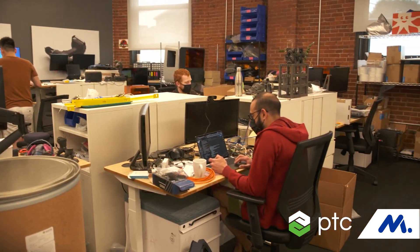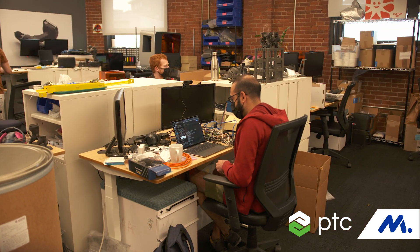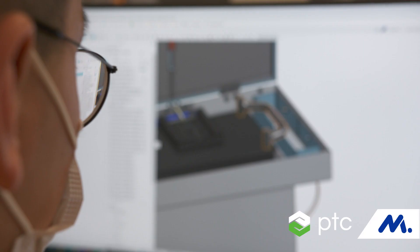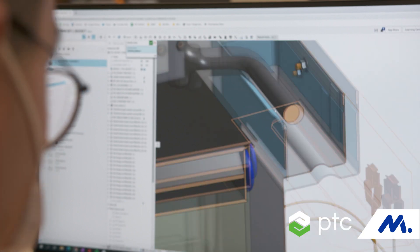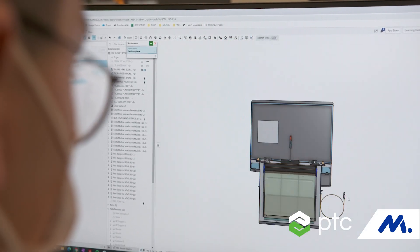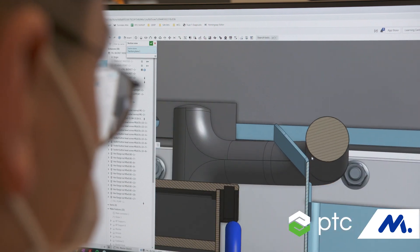When we bring on a new employee it always takes time for them to come up to speed, and so the speed at which we can onboard a person and get them to be productive designing parts is really important, and a cloud-based software really reduces that barrier. Onshape is effectively a URL and a login, and somebody is good to go starting to design parts.